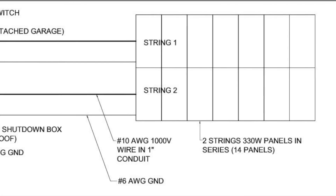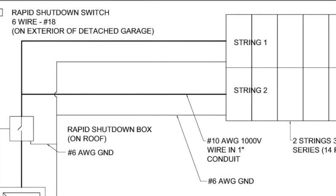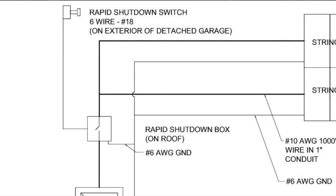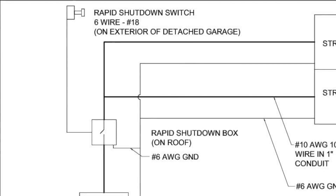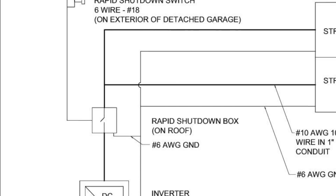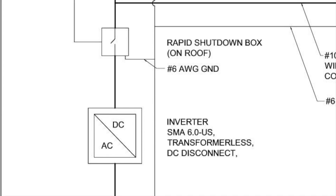The wires run from the panels into a rapid shutdown box. Some areas do not require this component, so you will want to verify if you need it or not. There is also a low voltage wire running from the rapid shutdown box to a switch at ground level. From the rapid shutdown box, the wires run to the inverter, which will convert the power from DC to AC.